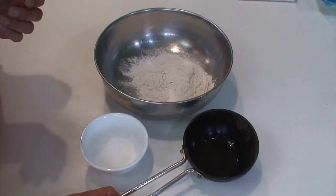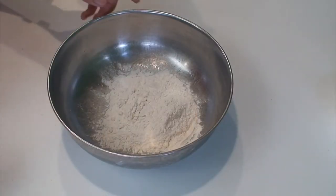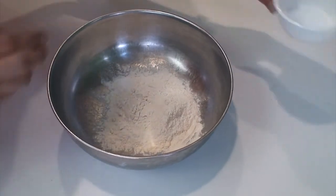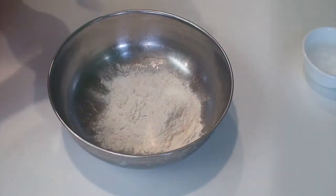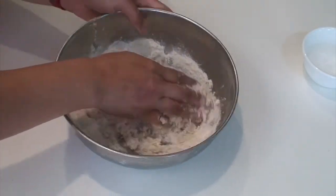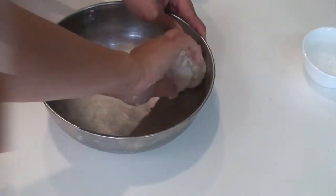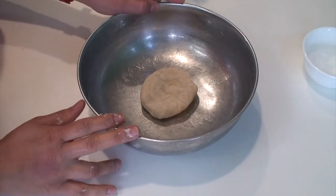First we are going to heat up the oil for two to three minutes to add to the flour. While the oil is being heated, add little salt — just about half a teaspoon — to the all-purpose flour. Now add the heated oil and slowly add water little at a time to make a semi-hard dough. Let us keep this dough aside for some time and prepare the filling.